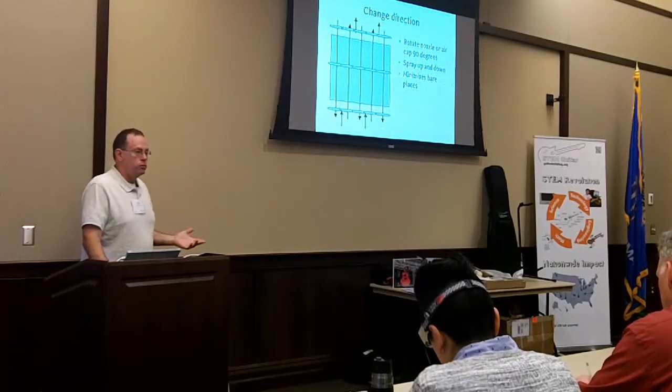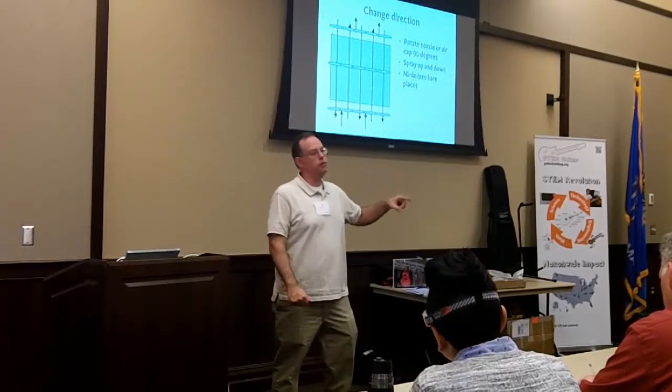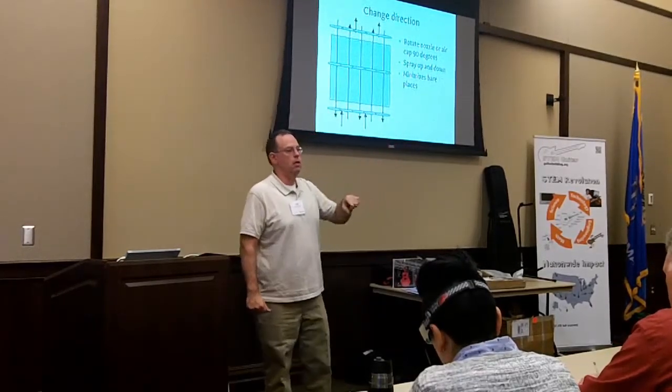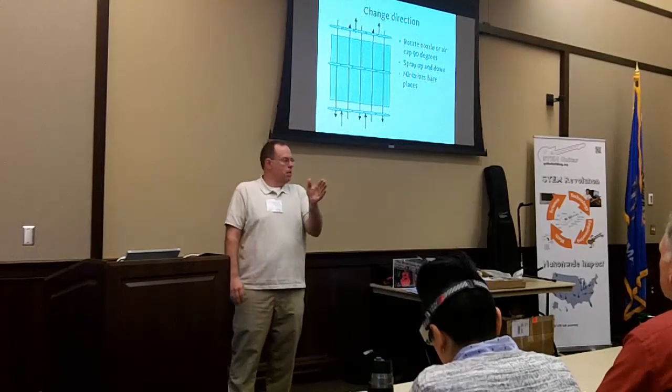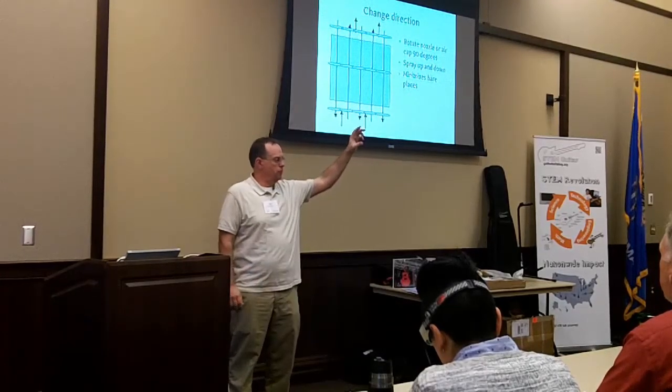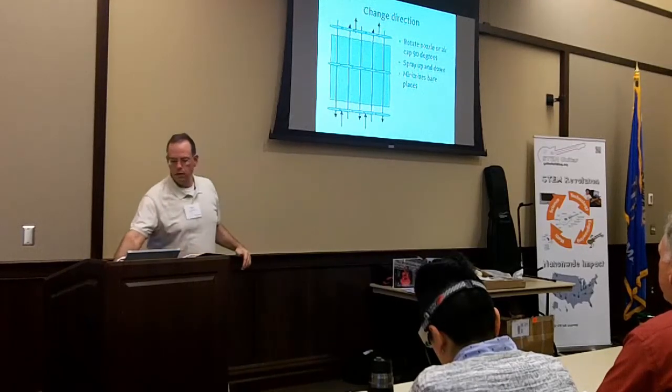On multiple coats, it's not a bad idea to change your direction pattern 90 degrees. If you sprayed one coat left to right, do the next one up and down. When you move from one spray path to the next, you're not dropping down very much because you want to get some overlap.